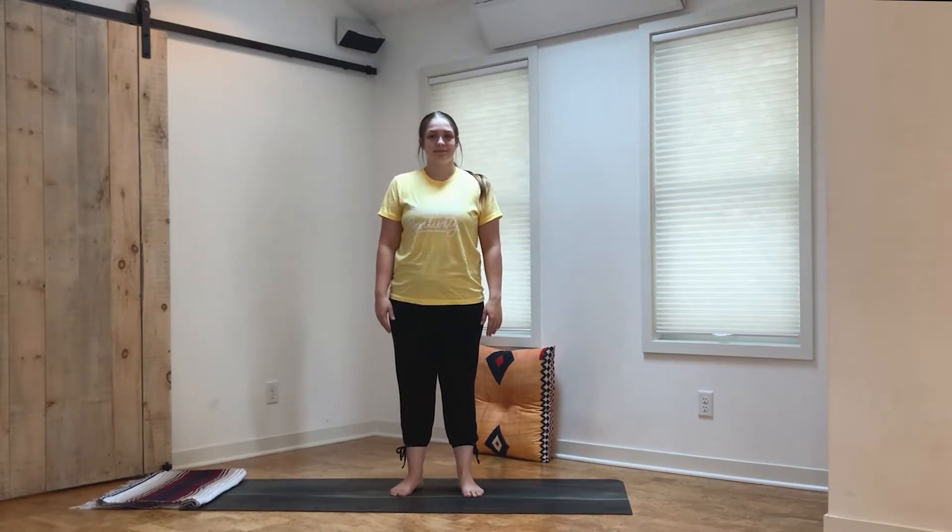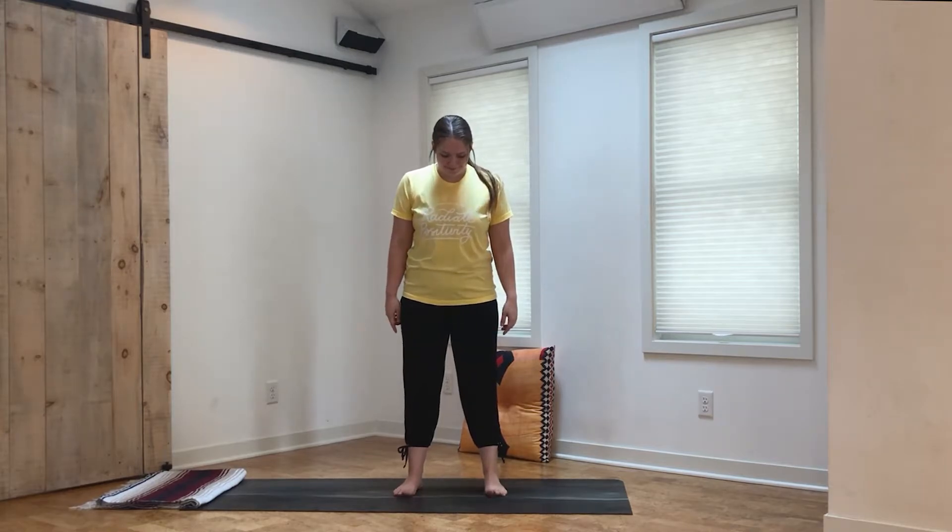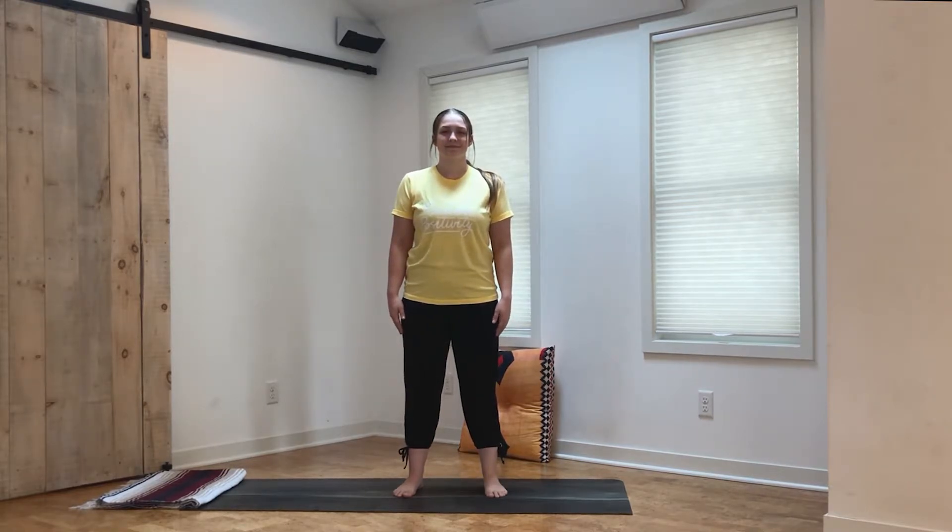We're going to start our yoga practice today in a strong standing mountain pose. Mountain pose is a fancy name for a not so fancy pose — just stand up nice and tall. Look down at your feet, spread them apart so they're right in line with your shoulders. Wiggle the toes around and then press the feet firmly into the ground. Then take a hand and place it above your head and pretend like somebody is pulling up your head by a string — that'll make you stand up as tall as you possibly can. Lift the shoulders all the way up to the ears, take a deep breath in, and on your breath out release the shoulders away from the ears. That's our mountain pose — we're just standing tall and strong, kind of like a mountain.